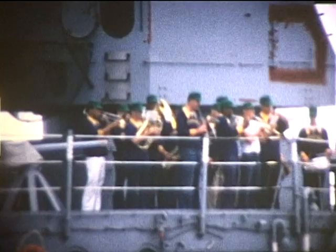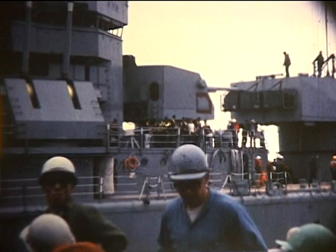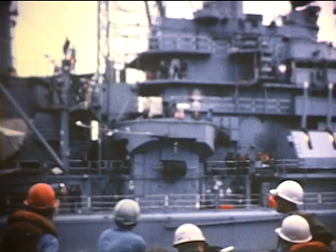CAG-2's band playing loudly if nothing else. Ship's tradition: always play if you got a band, you got to play no matter how bad.